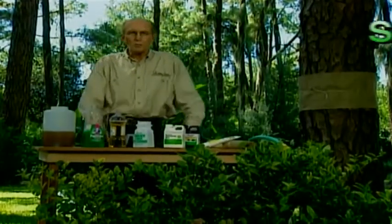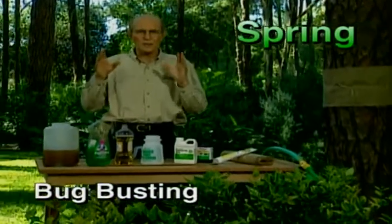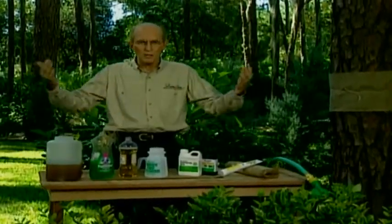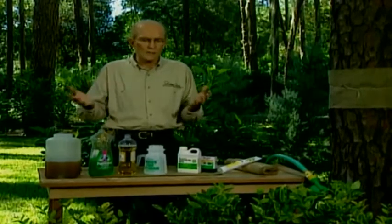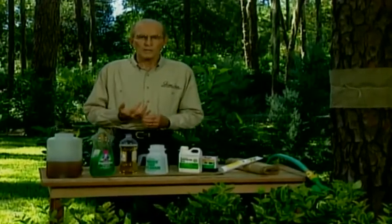Are you bugged by bugs? What you've just seen is the best natural insect control you can find — it's the birds. Invite the birds to live in your yard. Your trees, shrubs, and evergreens love them because they take all the bugs off and nest in them.